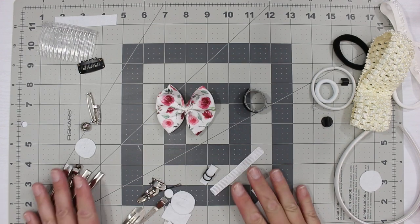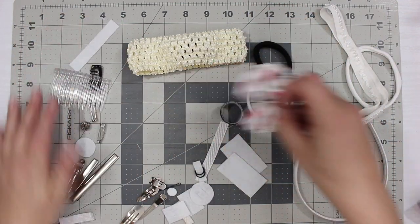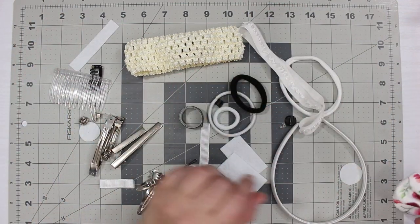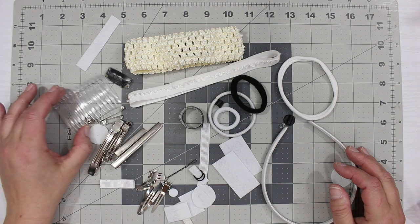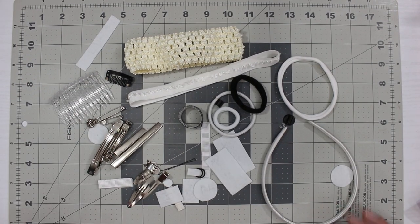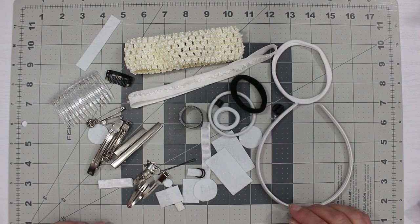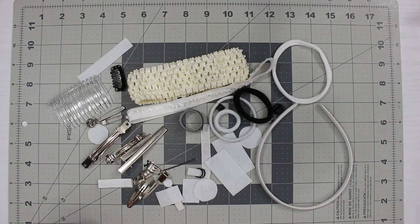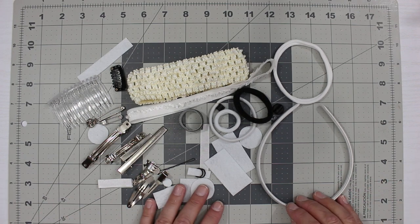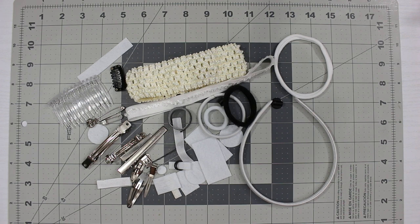I think that covers all the backings. I wanted to show you some of the different kinds you can use. If you want more information, please leave a comment and I'll answer any questions. If you want a more in-depth tutorial on any specific one, just let me know. For more information visit my website at hairbowmaster.com. Thanks for joining the Hairbow Master — I hope this has helped and I hope you have a great day.